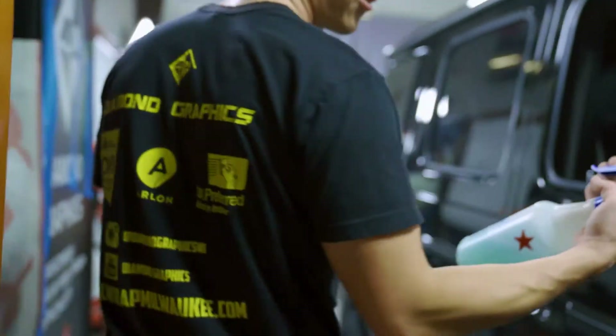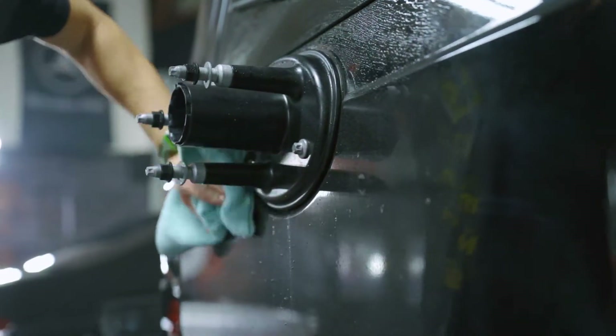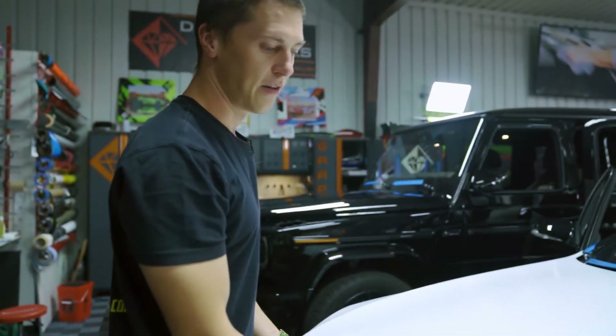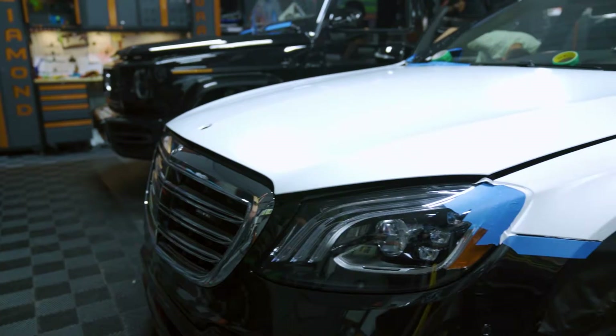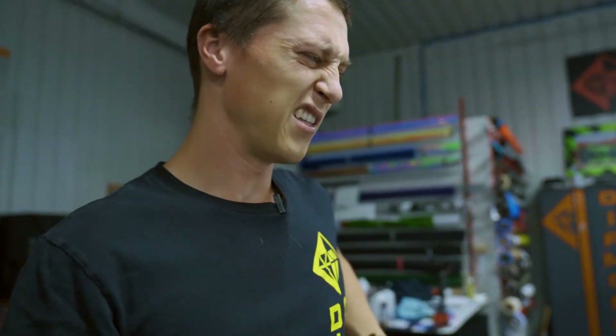I'm gonna get a rag and wipe that down - kinda dirty. So we got some ONR, just a waterless wash, because apparently we didn't clean behind the wheel, so let's get some of this dirt out of here. So this C63 we just started today. We brought both these cars in like a day ago. This is a relatively easy car because it's a black car going satin white - I've probably done 10 or 20 of the same model. So nothing is really a surprise versus that one we've never done. Disassembly for this wasn't really that much either - door handles, badges. So yeah, we're doing them side by side. We'll see which one gets done first - it'll be kind of like a race.